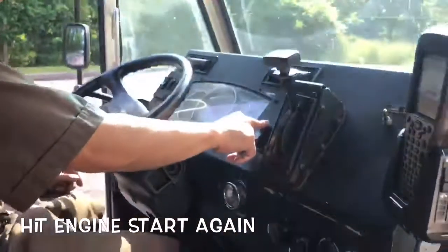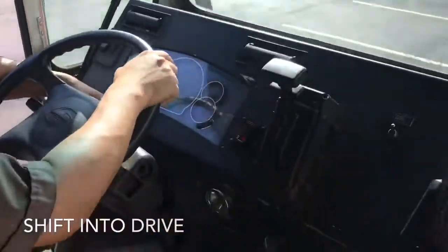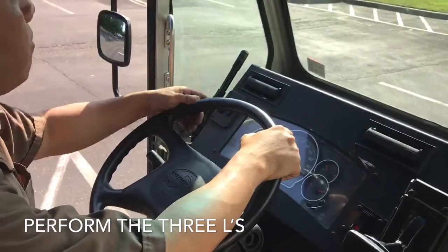Start your engine. Emergency brake off. Put transmission in drive. Turn off your hazard lights. Left signal.